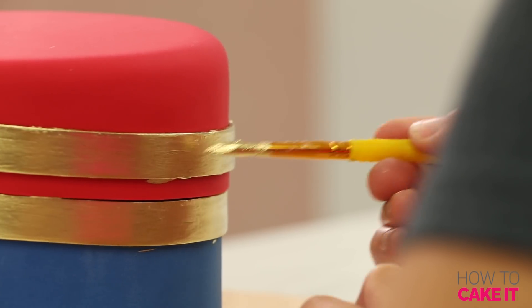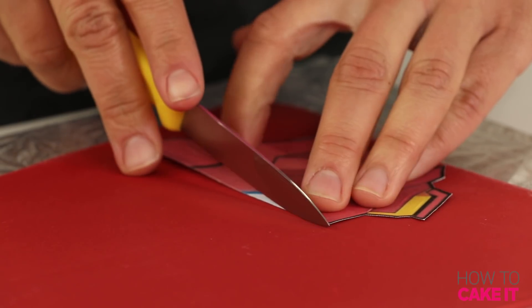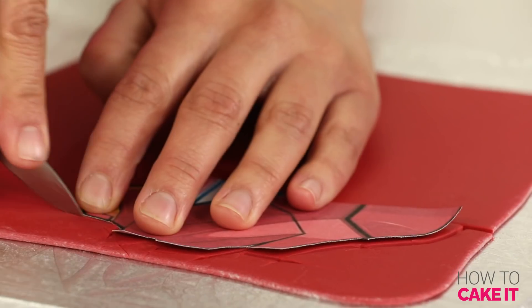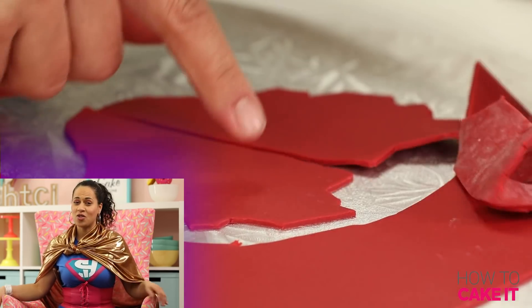Iron Man is another difficult superhero — as a cake I found him difficult. His mask is incredible, but his costume is just all these parts put together. I eventually settled on the pattern on his chest — there's some kind of a triangle, which is his power source.